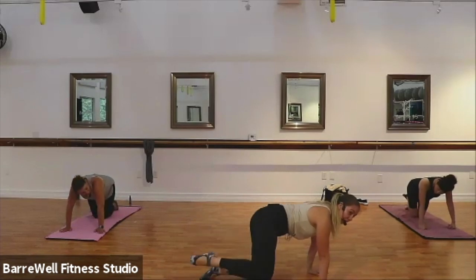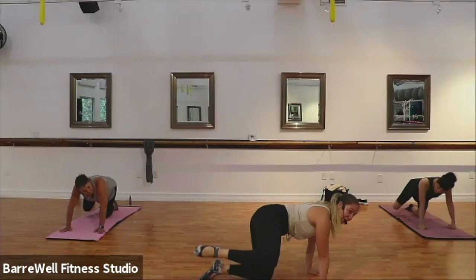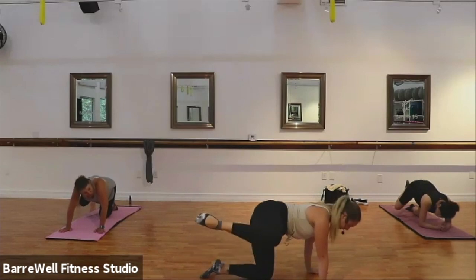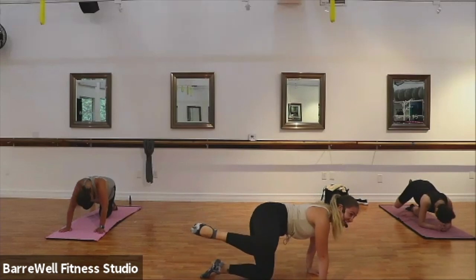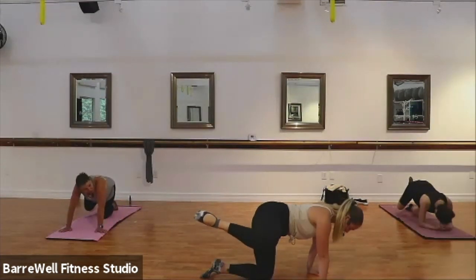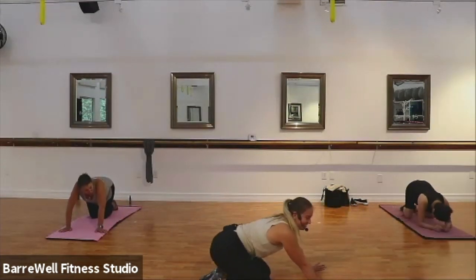Hold it up to your highest point, find your pulses here for eight, seven, six, five, four, three, two. Hold it up, just hold it — eight, seven, six, five, four, three, two, and one. Set it on down. Woo!